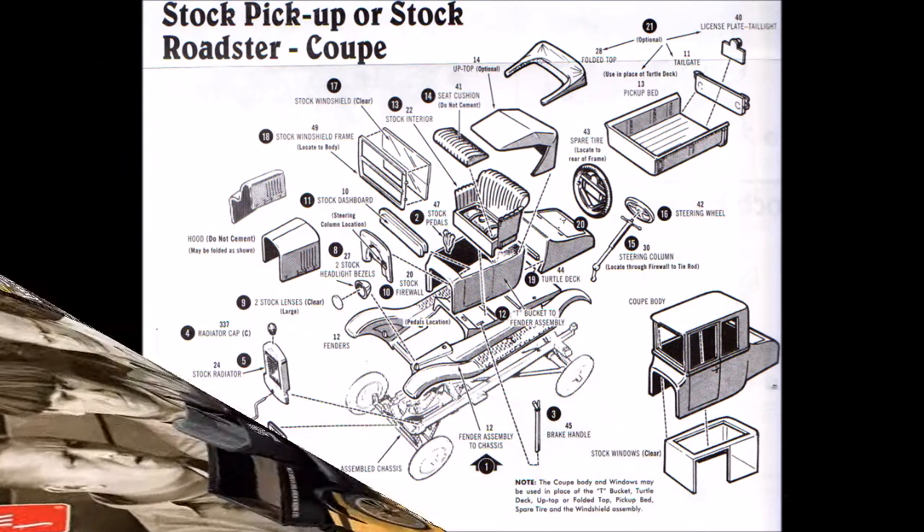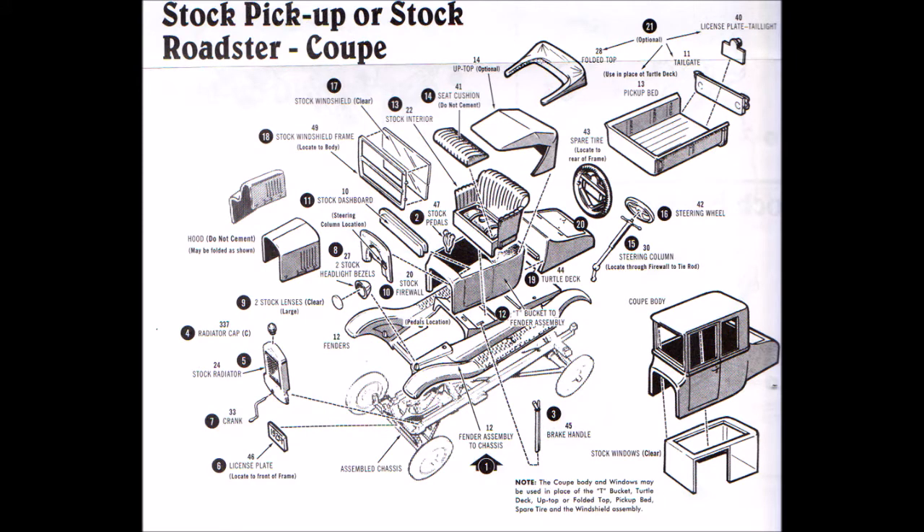The kit's instructions are simple one-page exploded views of the cars in pre-assembled mode. They require you to have a little more experience than skill level 2 to decipher which model to build in which manner. This picture is an example for the stock build, and this one covers three different versions, so you really need to know what you're doing to correctly build these kits.